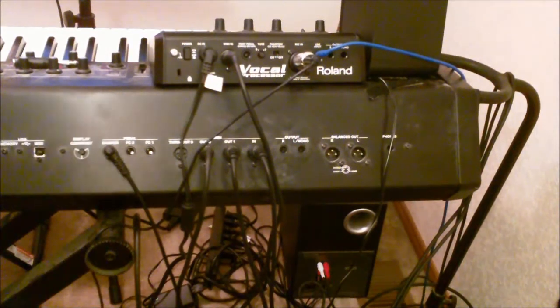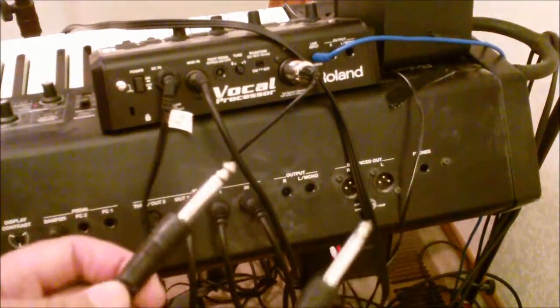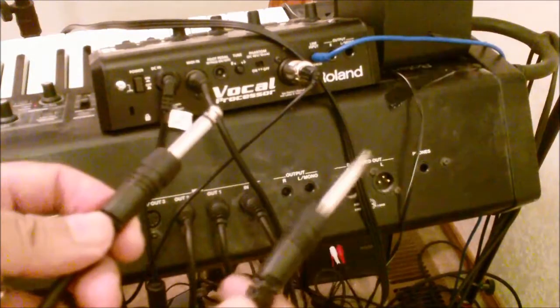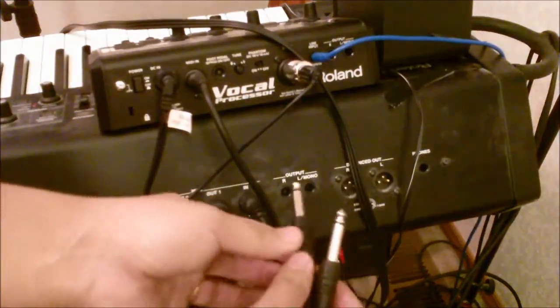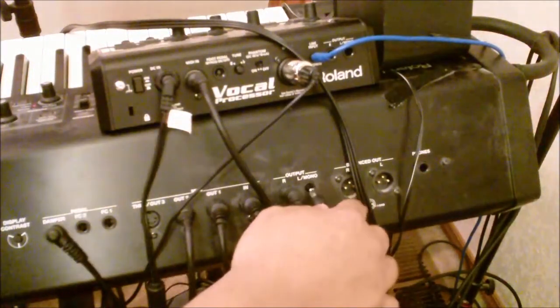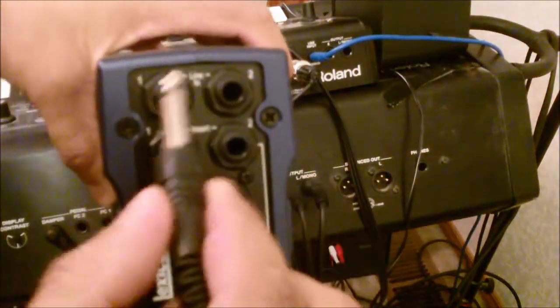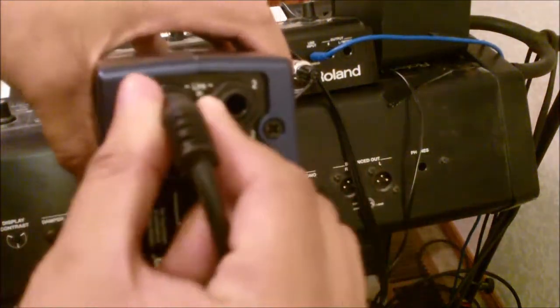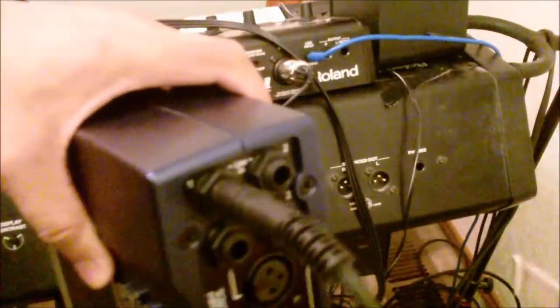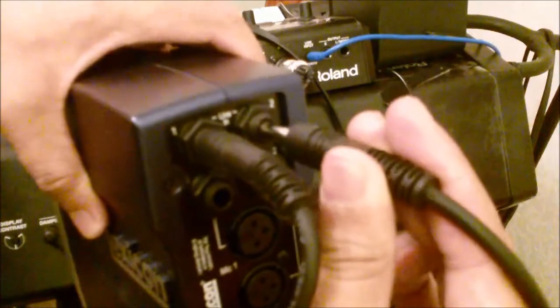Let's get started. First off, I just want to note that the speakers are completely off. We're going to take our two TS plugs — one for left channel, one for right channel. Go ahead and plug in the right channel and the left channel, then go up to my first set of lines and plug this into my left and plug it into my right.